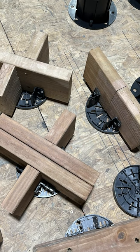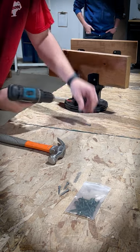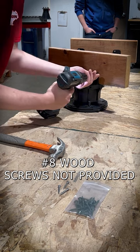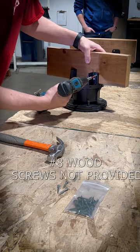The joist saddle is designed to support two-by joists in one direction and four-by or double two-by joists in the other direction. Place a joist or beam between the joist saddle walls and fasten with number eight by one inch wood screws on each side.